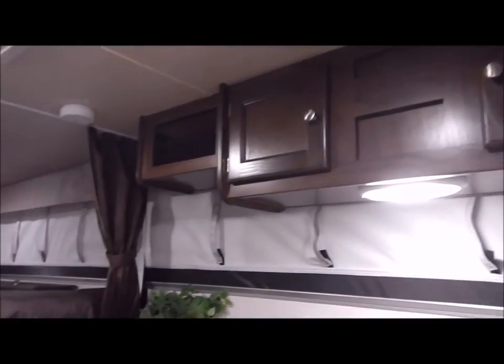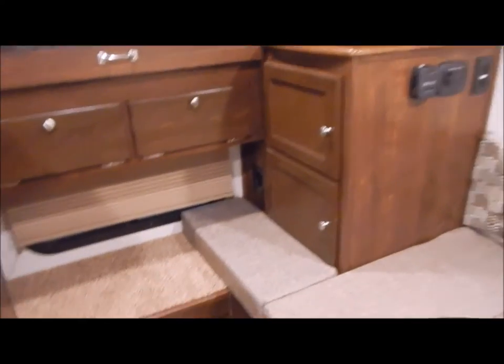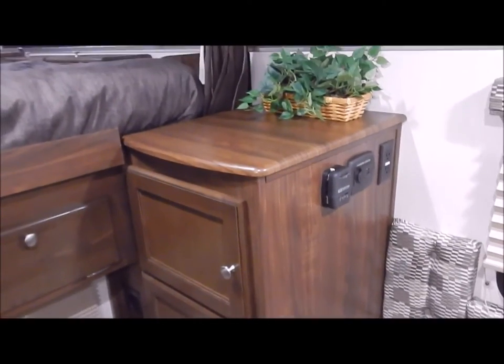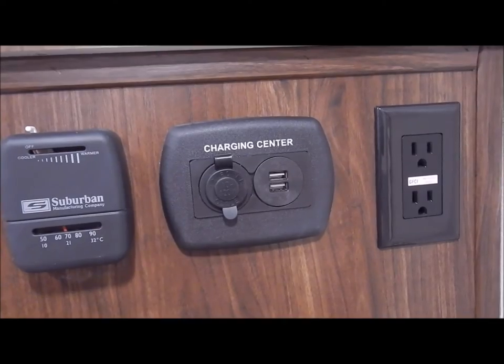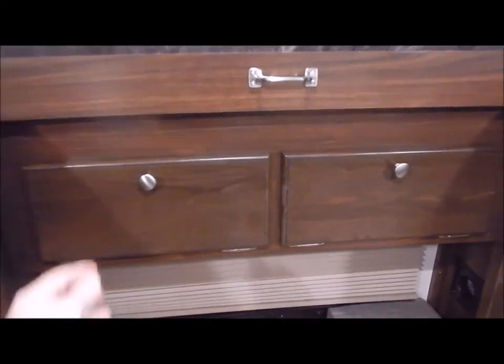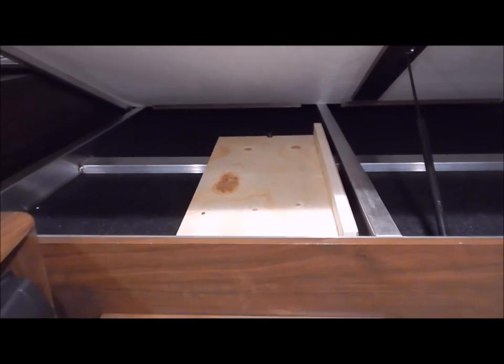Above the dinette you have an overhead cabinet. There are privacy curtains on each side for the bed area, and a step to crawl up into the bed area. On the right side by the dinette, you have a nice countertop for storage with two cabinets. You also have a thermostat for the furnace and a charging center for your phones with USB ports and a 12-volt port. At the foot of the bed there are two cabinet doors with storage, and a handle that raises up revealing storage underneath the bed area — including the board made up for the dinette for extra sleeping.